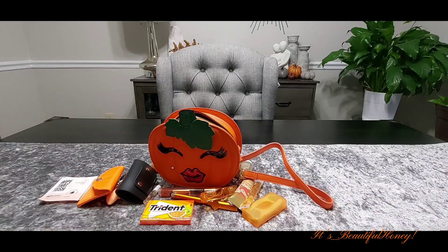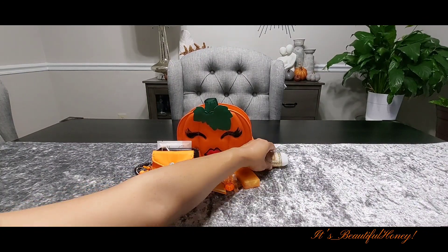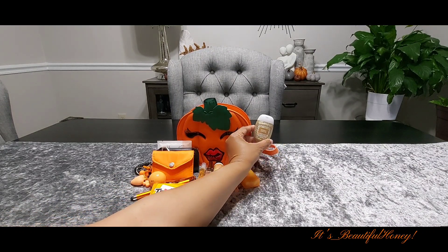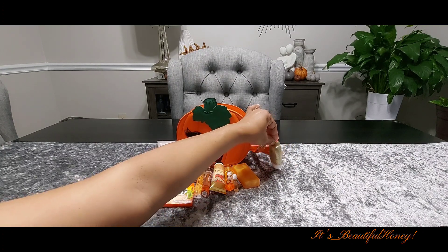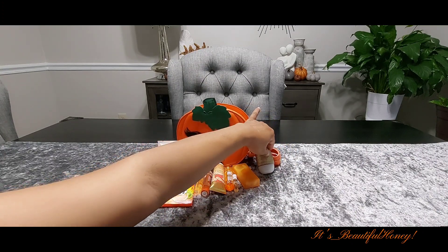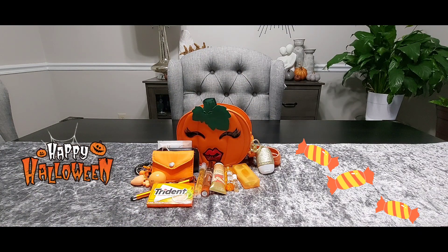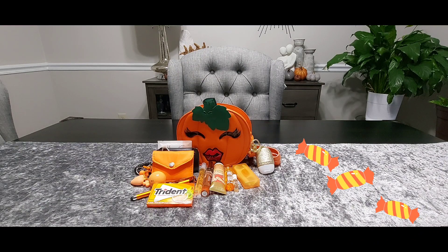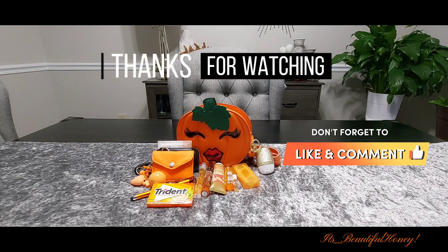Alright, I hope you guys enjoyed this. I forgot to mention: as her hand sanitizer she has the Pumpkin Cupcake from Bath and Body, along with the gold glitter pocket back holder. And that's it, guys — this is everything she has in her cute little pumpkin bag for date night on Halloween. I hope you all enjoyed this video. If you did, go ahead and give me a thumbs up, leave me a comment, and subscribe. See you all in the next one, bye!